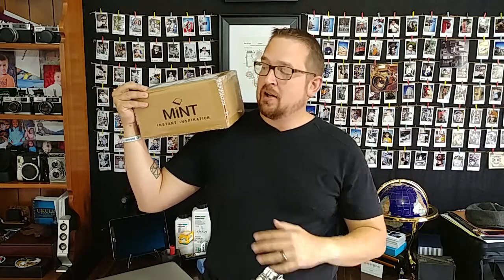Gary, Joe, the team over there in Hong Kong — you guys are absolutely awesome. I want to thank you for sending me this unit to review. My viewers and subscribers here on YouTube have been asking for this, and it's amazing that you've partnered with me. For all my viewers out there, please reply 'thank you' down in the comments and let Gary, let Joe, let everybody over at Mint Camera know how much this means to you.